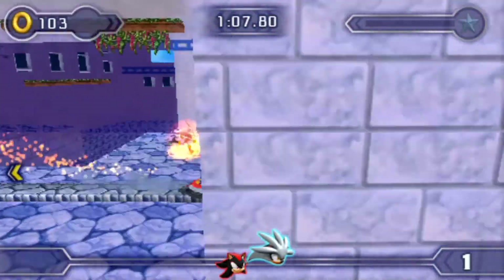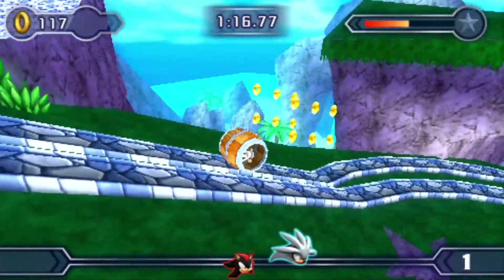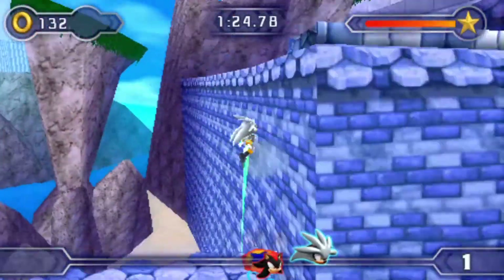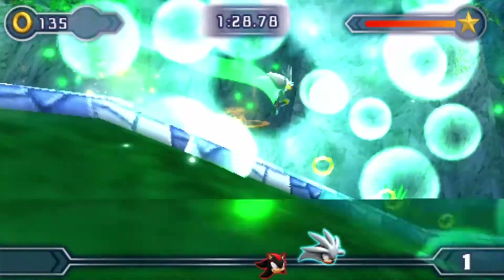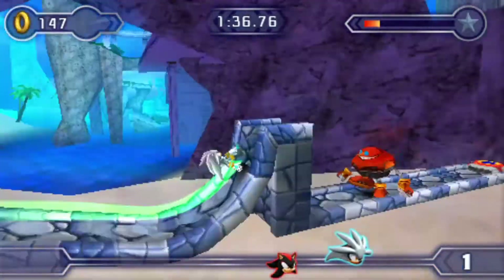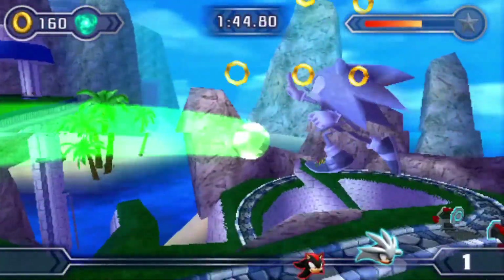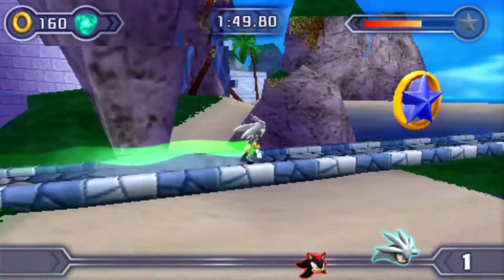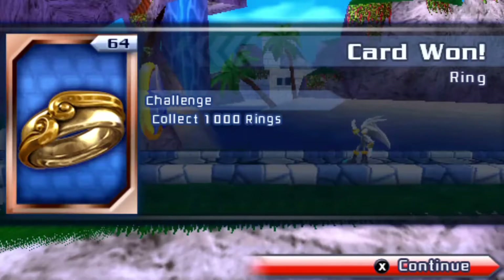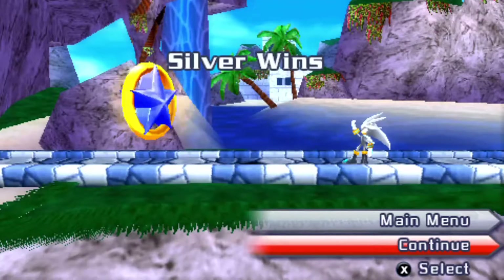This game had so much more production value than the first one. Sonic Rivals must have done well to get a sequel — Sonic Team, Dimps, and Sega in general were on some good crack back in like 2008. Surely it must have sold well to get a sequel, even on the PSP. Also, you have no idea how much I appreciate Silver actually being fast! Oh my god, these cards — I love the cards, I forgot about the cards.